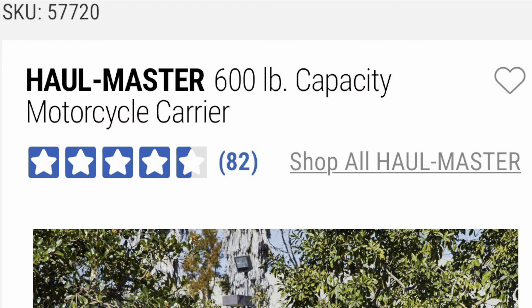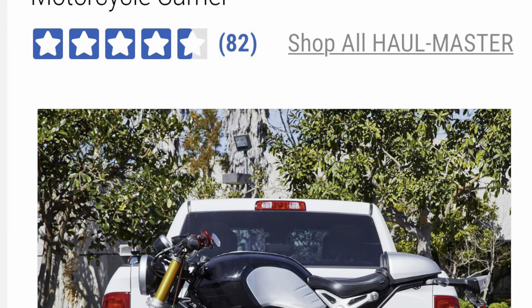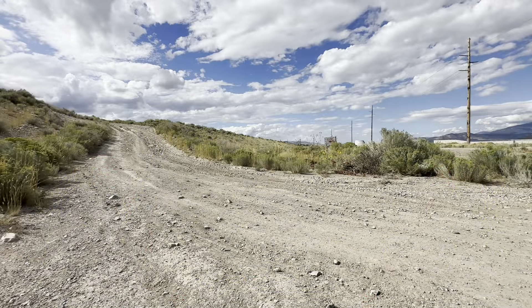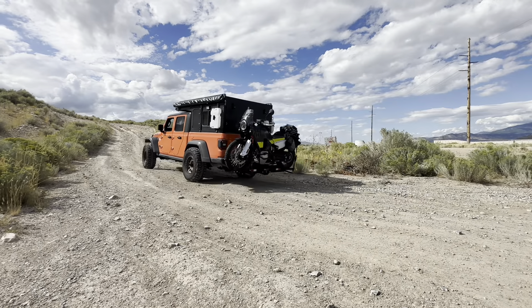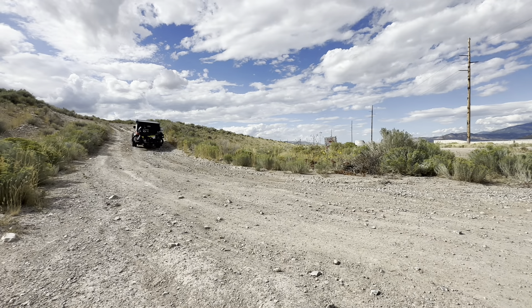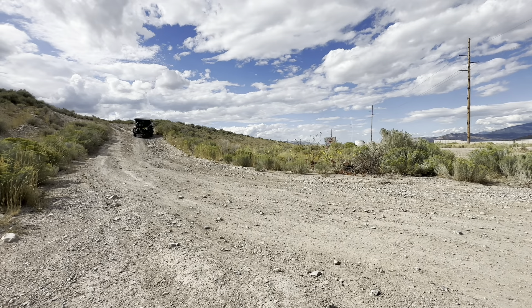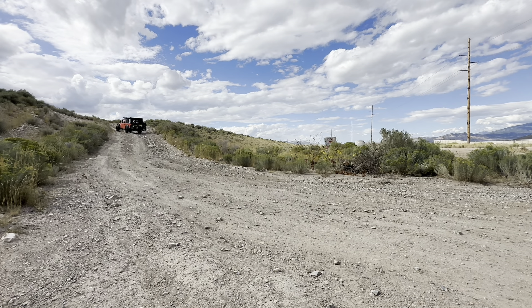Just to recap, this is the Harbor Freight Hallmaster 600-pound capacity motorcycle carrier. Regular price $249, with their 25% off coupon I was able to get it out the door for right at $200. Overall, I think the carrier is going to work well to get the lighter-weight motorcycle, and maybe even through some off-road trails. For the heavier Norden, I think it's good for the highway and probably to get to your campsite — I wouldn't try too much overlanding with it, as it did move around quite a bit and that's a heavy bike. If you enjoyed this video and would like to see more reviews and adventure content, please give it a thumbs up and subscribe to my channels. I'll put the links below for this carrier as well as each of my channels.